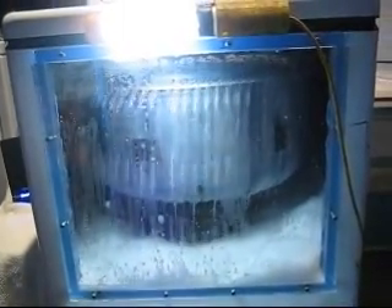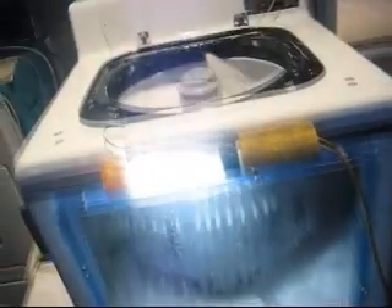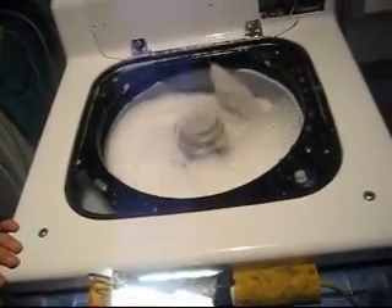Frigidaire. And these brackets on the outer top — what are they? Oh, that's just part of it.